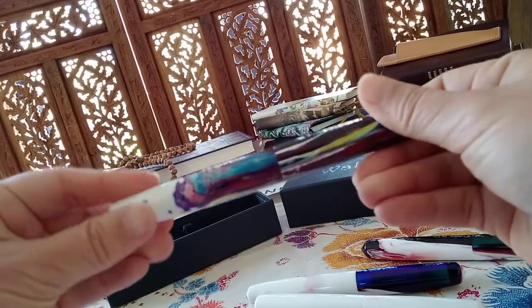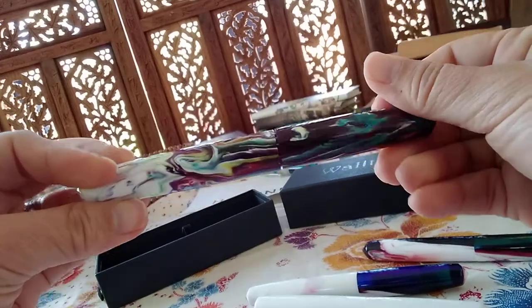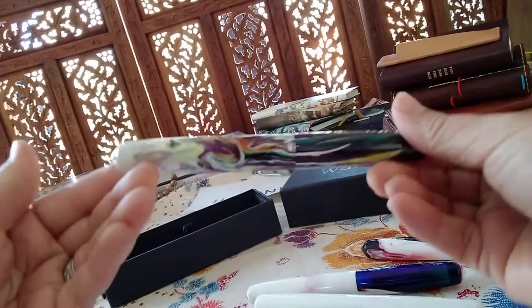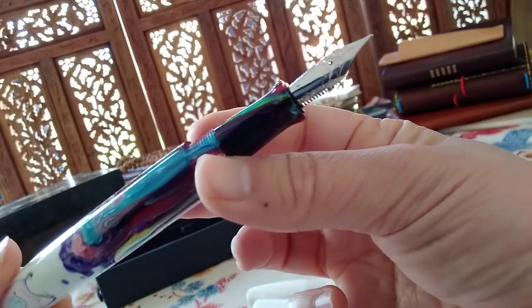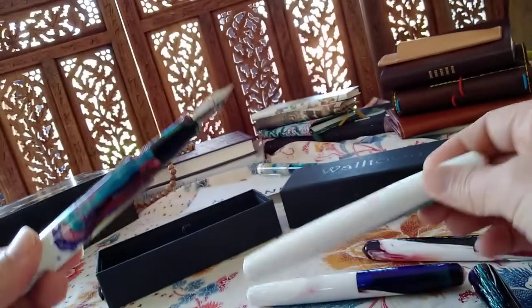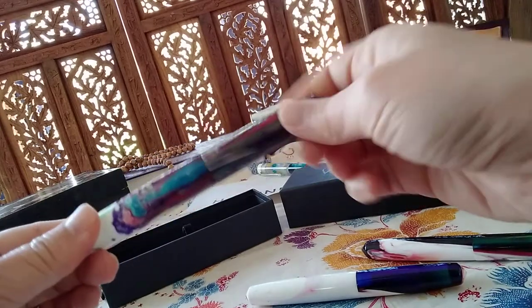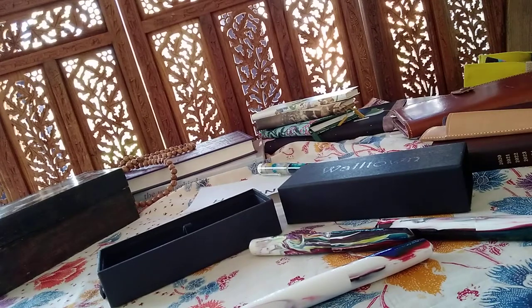Sometimes I get obsessive wanting to align all the stripes — not quite, but it doesn't really matter. This one is also Jowo, this time silver — so it's fine. I'm going to ink that today, actually. I usually write with medium. Medium looks like — let me show you something non-confidential.